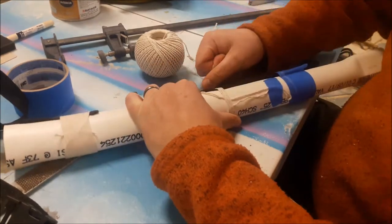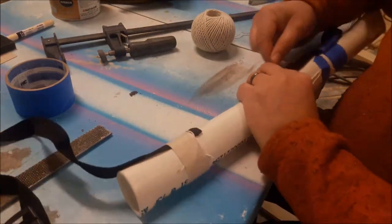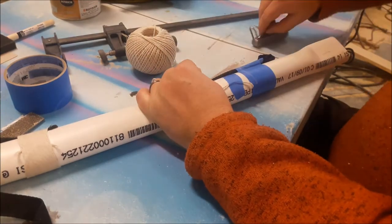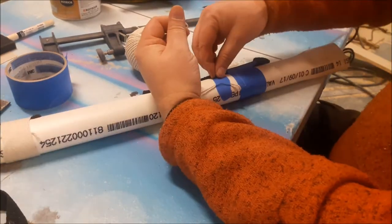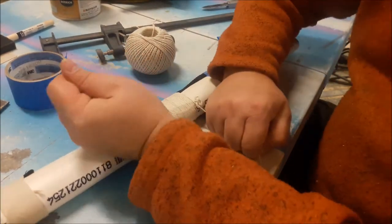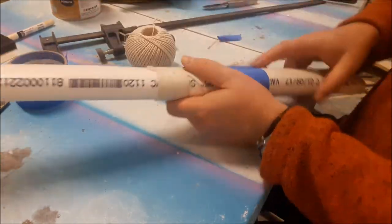The first couple wraps are always the hardest, but once you get it going, just make sure you pull it hard and tight and it'll keep it tight and do what you need it to do. When you're done, you put the end through the loop, then pull the loop through the middle, and stop it halfway so it's buried. And that's it.